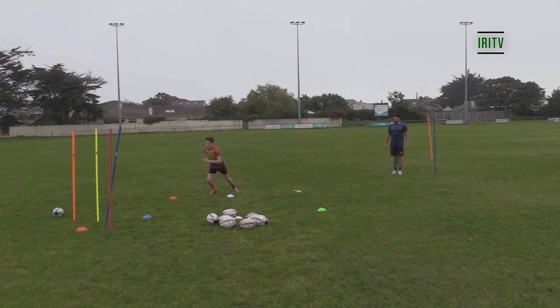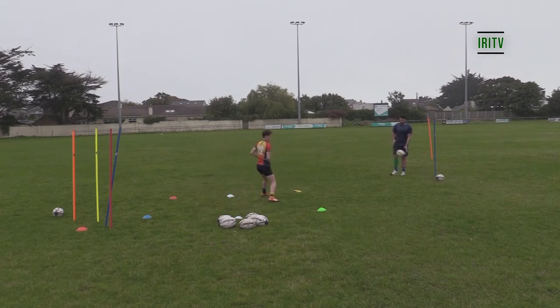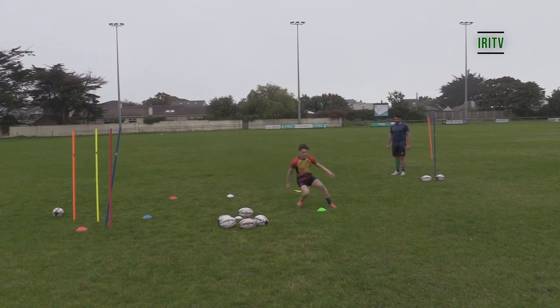Blue — get that foot position in nice and close, transfer that weight. Yeah, good. Yellow — drive that foot position in. Green, foot position, transfer the weight, good. Red — set another one, get in there and pass.